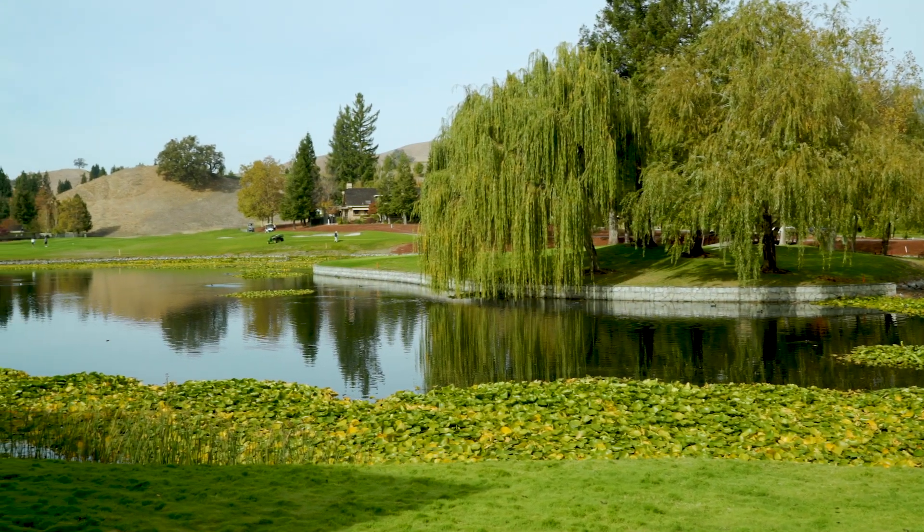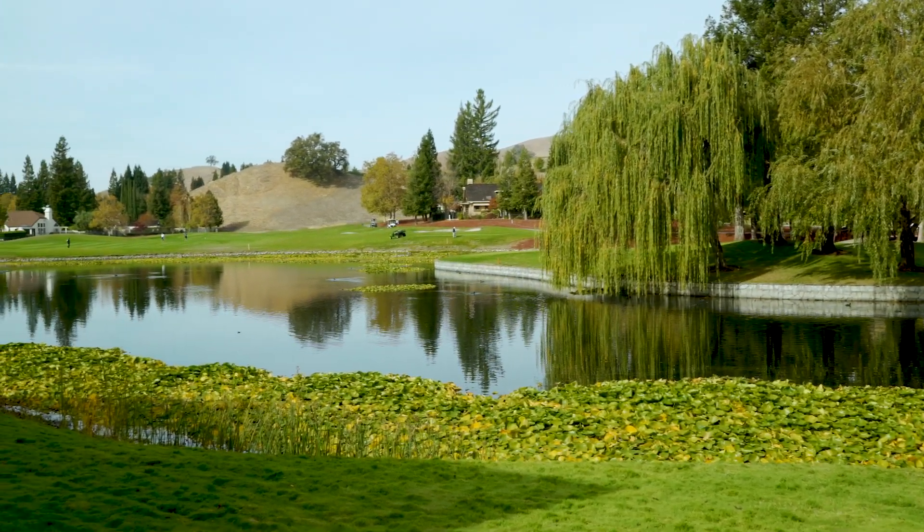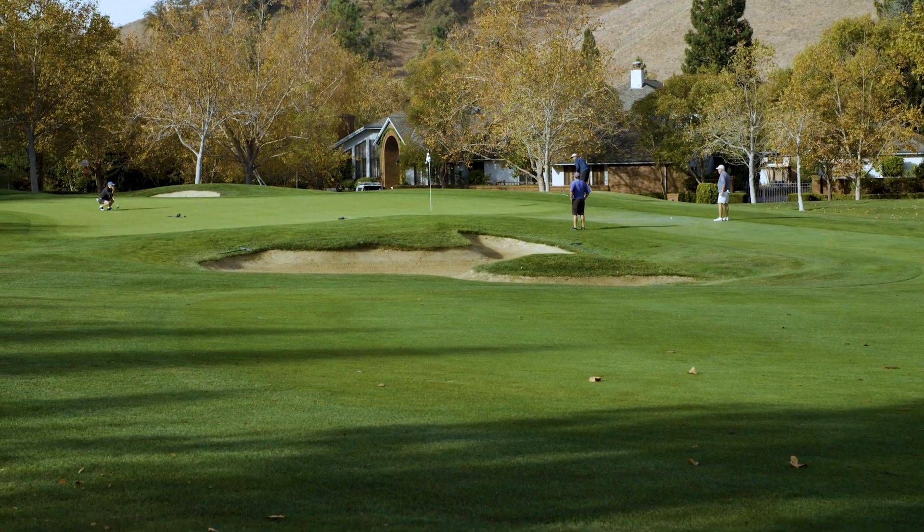We are currently at the Lakeside Clubhouse, Black Hawk Country Club in Danville, California. I do their agronomic work — soil and water chemistry — and they have a very unique situation here in that they have three different water sources being used on this golf course.